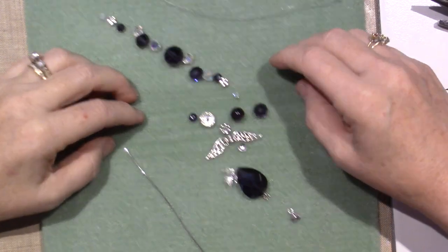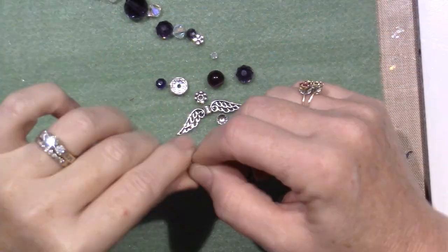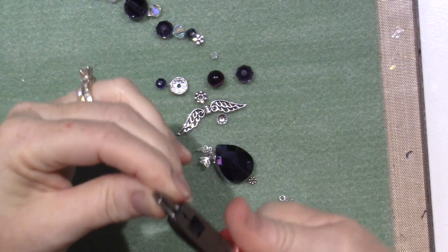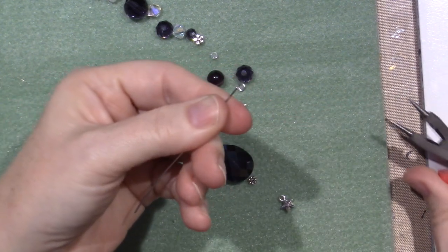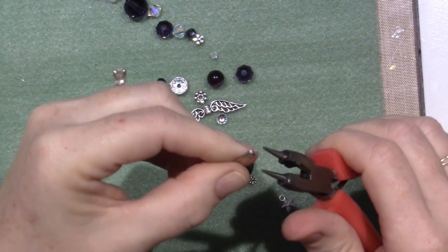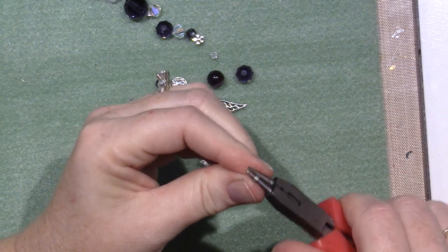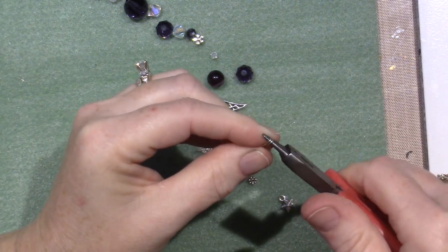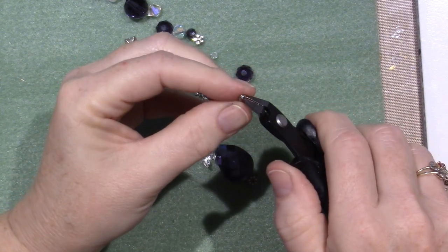All right, so here we go — let's make the angel first. The very first thing is to put a stopper at the end. Because I'm going to put a charm, I'm going to make a loop, so I take my round nose pliers, grab it at the very end, and just start turning this wire onto itself. I usually go around about twice. This isn't the way people normally do loops but it's the way I do it — I think it's more secure to have two loops. I'm going to cut off that little end so it's not sharp.